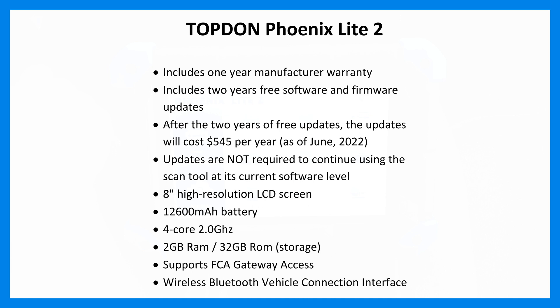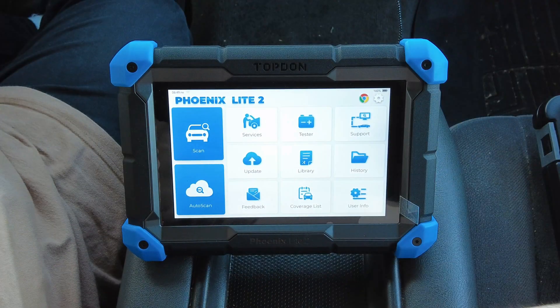It comes with an 8-inch high-resolution LCD screen, a 12,600 milliamp-hour battery — the largest battery of any scan tool I've looked at to date — a 4-core 2GHz processor, 2 gigs of RAM, and 32 gigs of storage. It supports FCA gateway access, which is Fiat Chrysler Automobiles — I believe for 2018 and newer FCA vehicles — for certain functions. Lastly, it comes with a wireless Bluetooth vehicle connection interface, meaning it's a cordless scan tool, not a corded one.